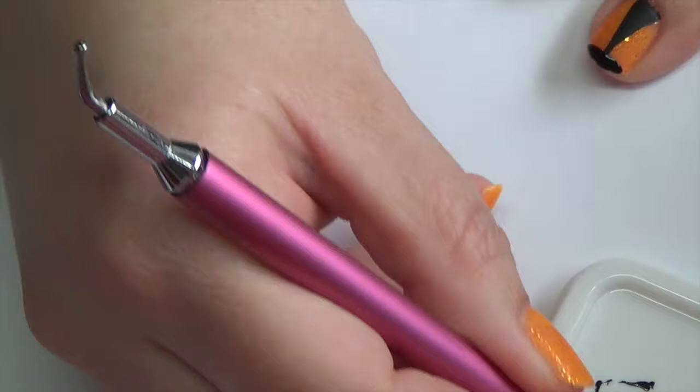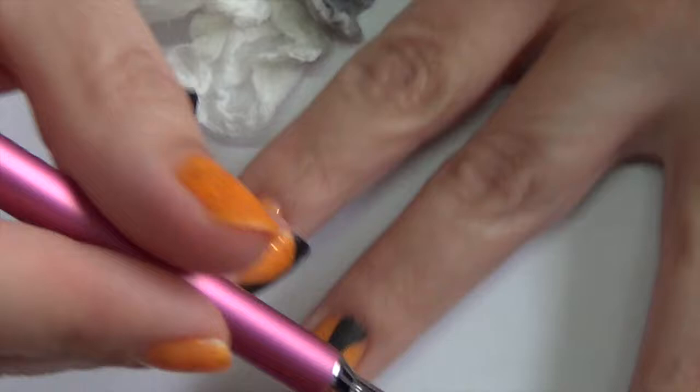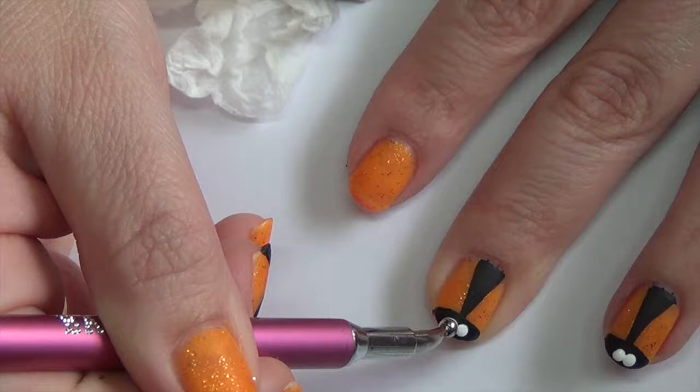We're also going to need a little bit of white for this next step. Taking that same dotting tool, we're just going to make some eyeballs. Then we can go ahead and do our spots for our ladybugs, going back into the black with the dotting tool.